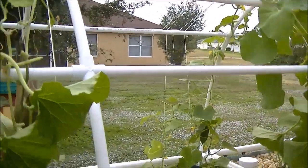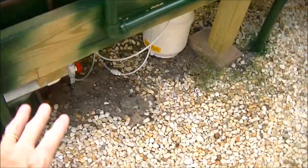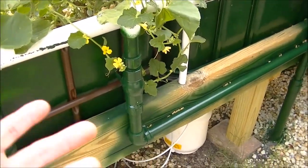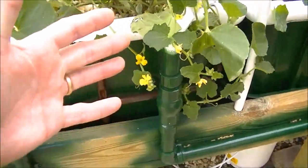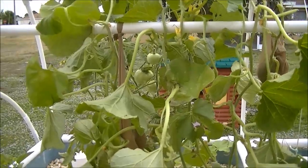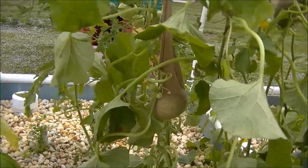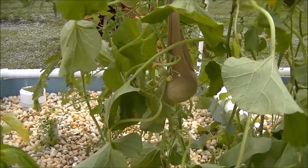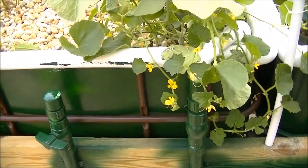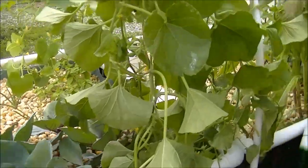I did all this stringing up just yesterday and was hoping I didn't shock the plants. They had all been growing down along the ground and it was hard to get in and support the melons — it was a mess. I painstakingly separated all the vines and strung them up one at a time, which took forever. Next time I grow cantaloupe I'll start training them to go vertical as they're growing, instead of having to deal with them on the ground later.